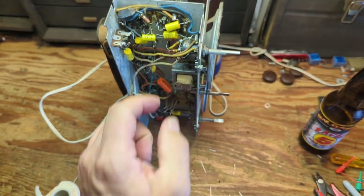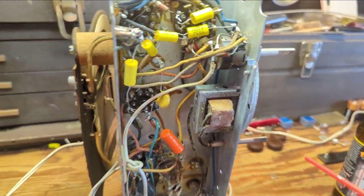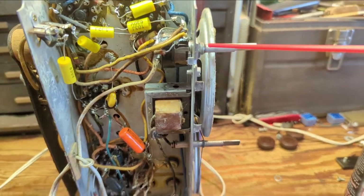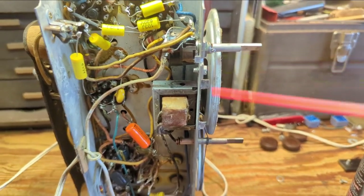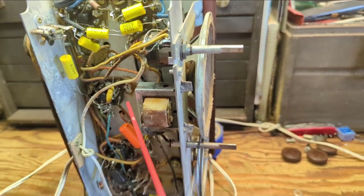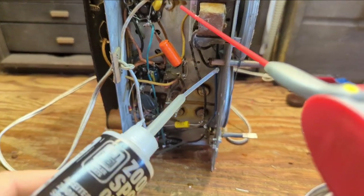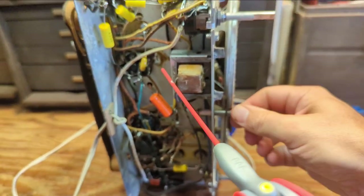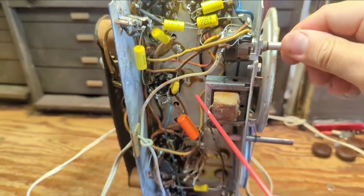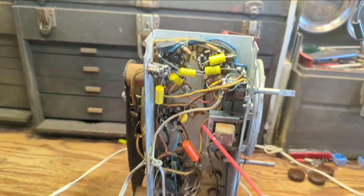I'm going to proceed to lubricate and clean the volume control. Unfortunately it's one of these volume controls where everything's sealed up. I find the best way to deal with it is just to soak the living snot out of all of it — it will soak into the volume pot. Now it's time to get out my handy dandy Zoom Spout oil. Kyle was the person who told me about this stuff and it's pretty great. I'm just using it on everything that moves, like that tuning shaft.